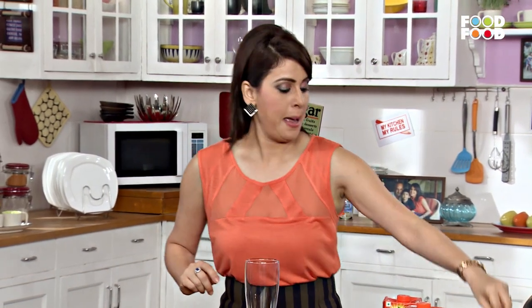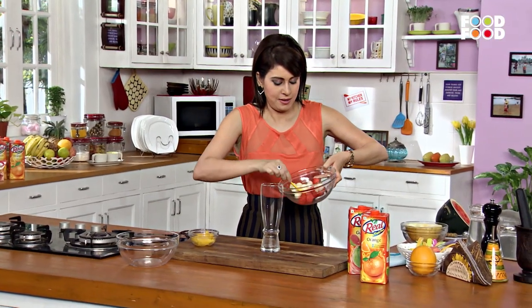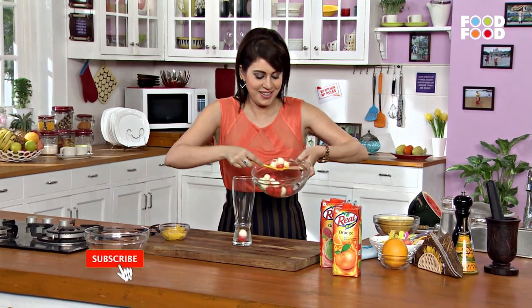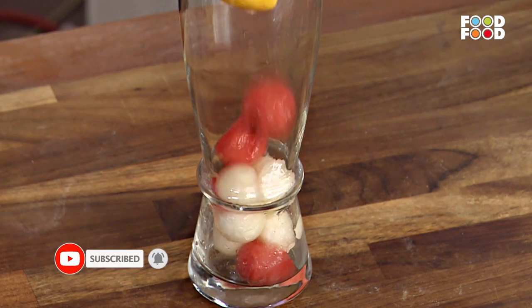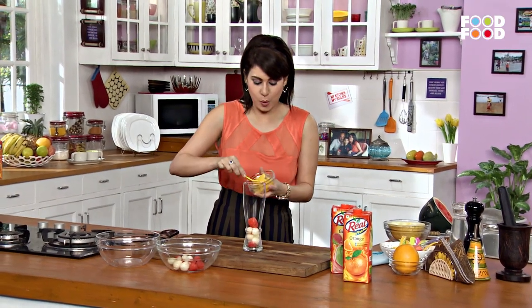Patience. First, we will take this glass. Then we will add these scoops — watermelon and musk melon scoops — into the glass. Then we will add some orange wedges.